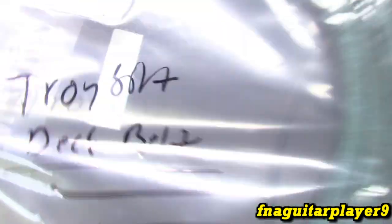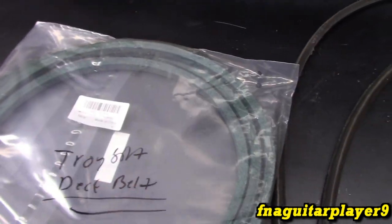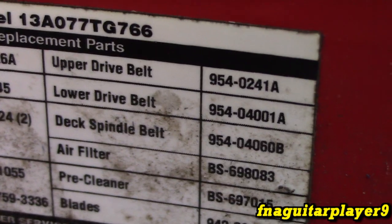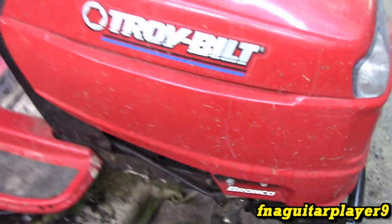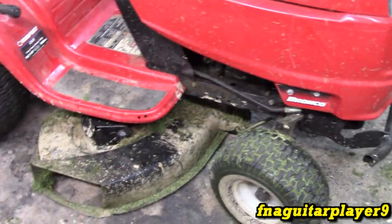I do have the new one here. Let me show you the part number right here — it's the deck spindle belt. There's the part number for the other belts for a Cub Cadet Bronco. This would also be identical for a Pony and several other Cub Cadet models, but this is just what we have.